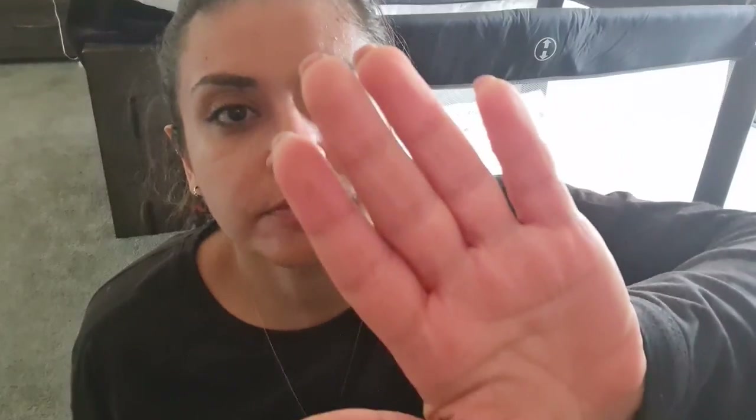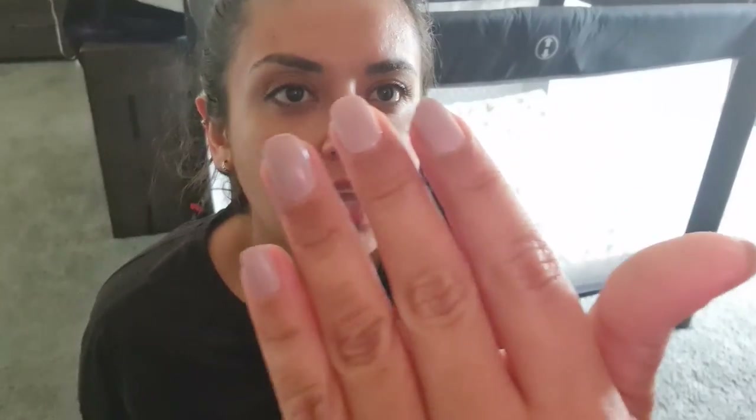If you guys enjoyed this video, please give it a big thumbs up and subscribe to my channel because I upload new videos every single week. Hit that notification button so you know when I've uploaded a new video, and let me know what other videos you'd like to see. I'll see you next time. Bye!